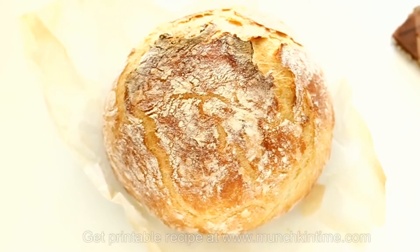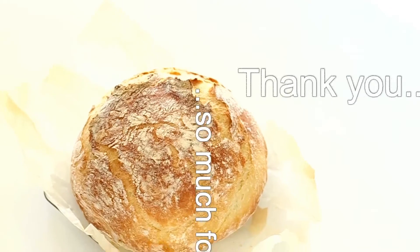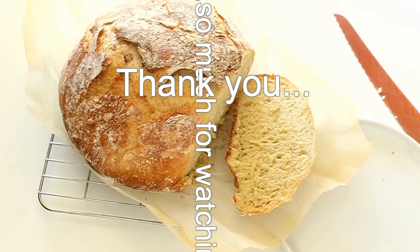Slice with a bread knife and enjoy. I hope you guys like this recipe. Get the printable recipe at MunchkinTime.com — thank you guys so much for watching and I'll see you in the next video!